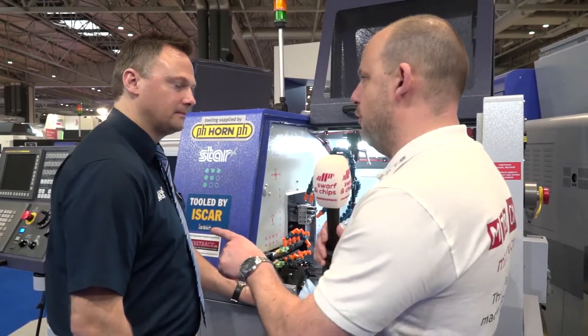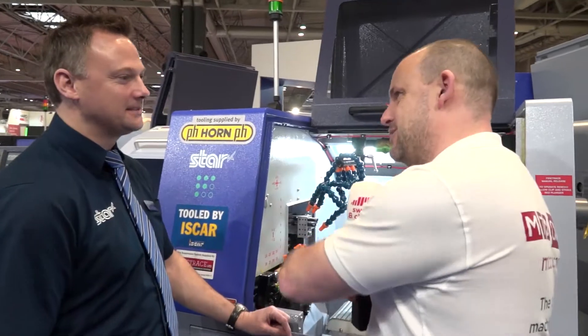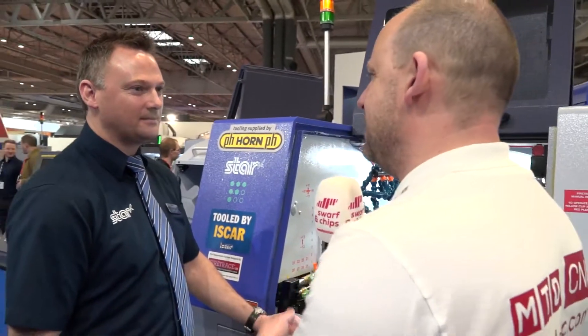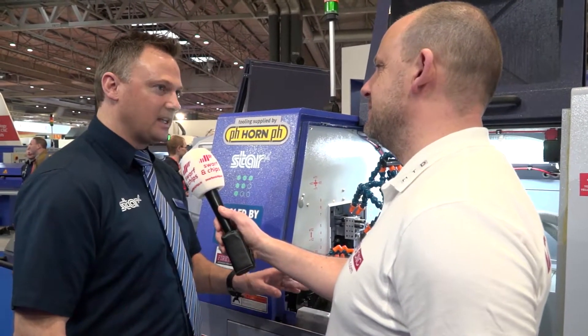Is that right? Yeah, absolutely. So no problems with swarf hanging off the tools anymore for a lot of customers, and on some jobs we've found that we can reduce the cycle time on some materials. Let's summarize it — you represent Star in the southwest and when you're out selling this what's the pitch? On this particular machine: small footprint, very powerful, if you're doing complex work or if you just need to get the work out very quickly, this is the machine to go for. Sold. Cheers Matt.